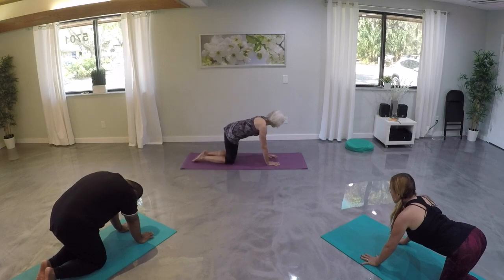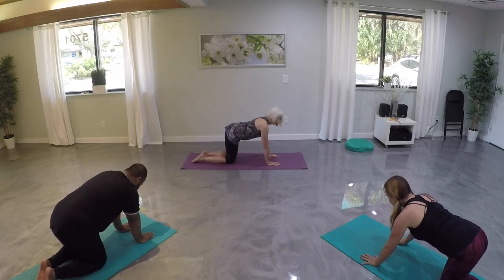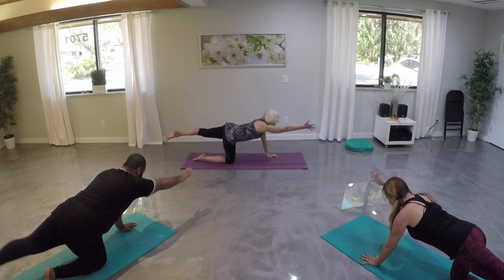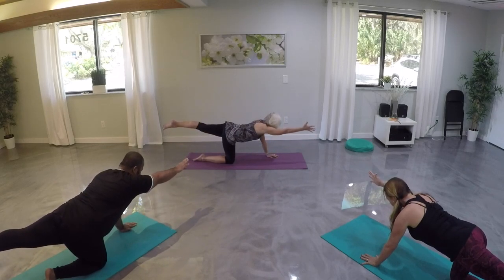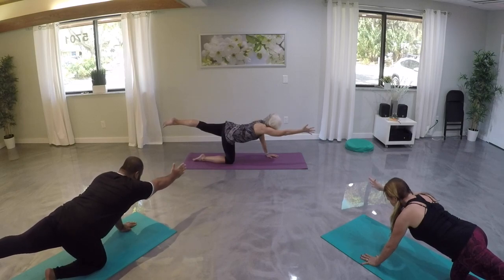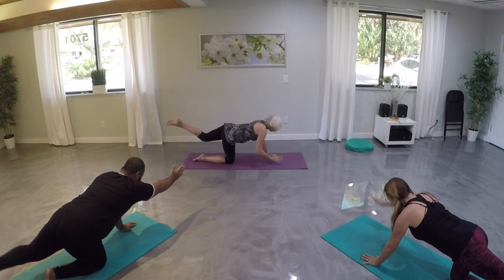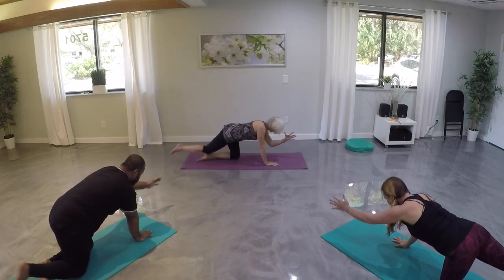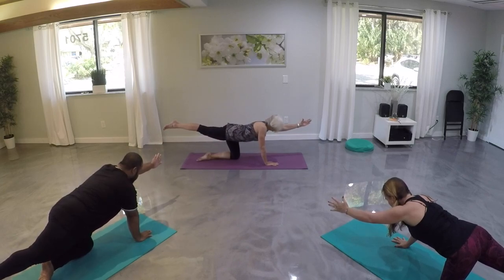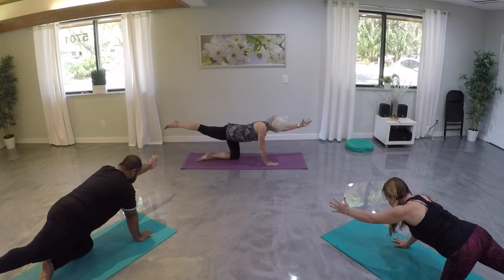Then find a neutral spine — drawing in our bellies, relaxing our shoulders back away from our ears. Reach out our right arm and left leg. Let's engage through our core, keep our shoulders and our hips level with our mat. Take another breath and stretch long from fingers to toes. Then come back to our mat, take a deep breath as we reach out the opposite arm and leg, pulling in our bellies, staying steady and level as we use our core and our breath.